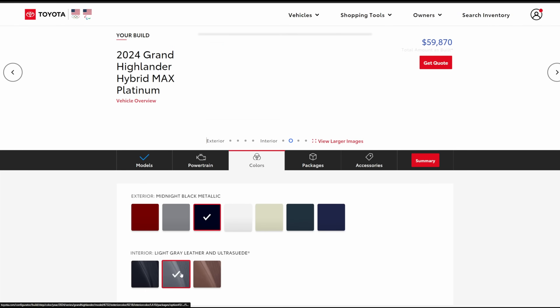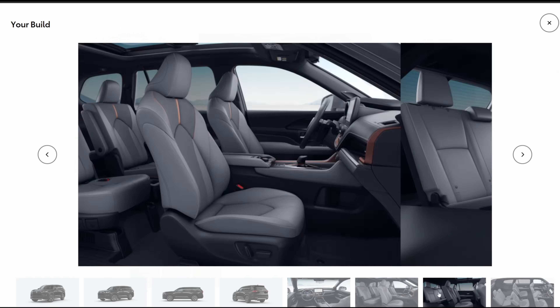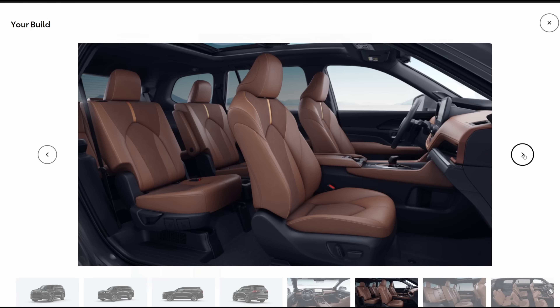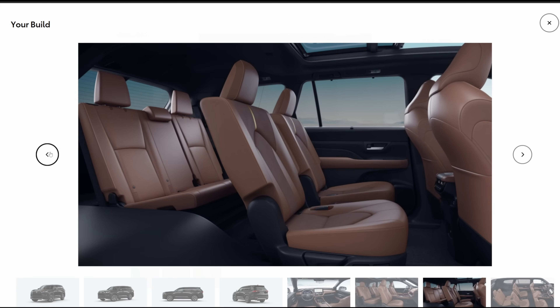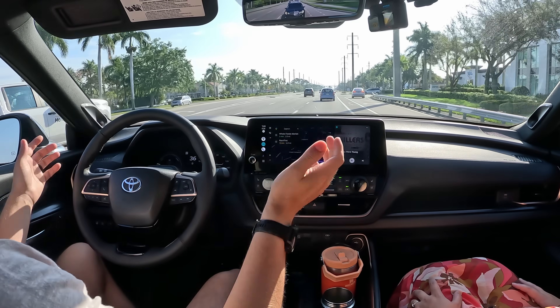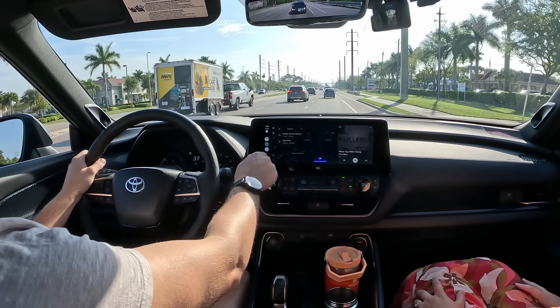Black is just one of a few trim color options — there's gray, tan, and maybe another. Black is the most neutral, but we like a little spice: light browns, tans, or grays. Especially in Florida, you don't want the interior to be hot to the touch when you get in. There's a heated steering wheel too, and I can't ask for more functional interior controls.